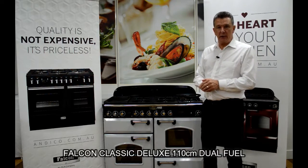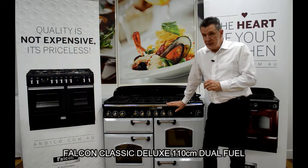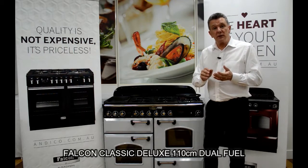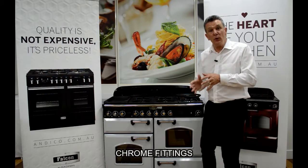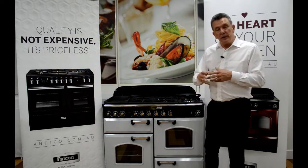Welcome to Andyco Australia. Today we're going to be talking about the Falcon Classic Deluxe 110 dual fuel upright range, available in white, cranberry, racing green, black, cream, royal blue, olive green, and royal pearl.